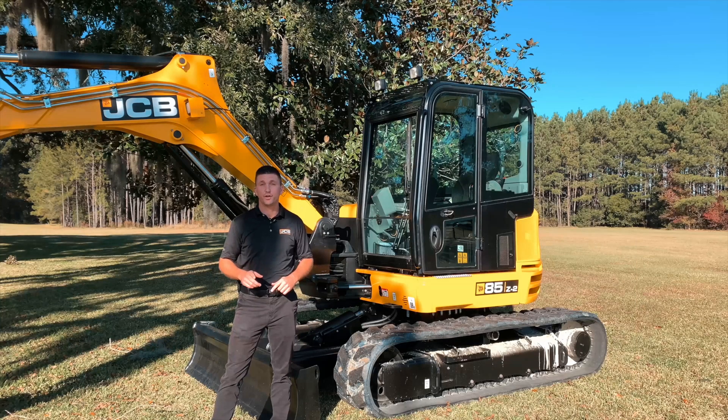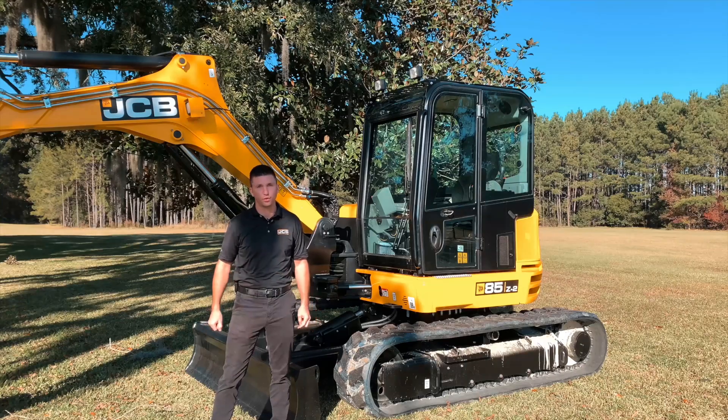I hope you have found this video to be informative. To find out more about our products, you can visit JCB.com or go to our YouTube channel at youtube.com/JCBNorthAmerica.